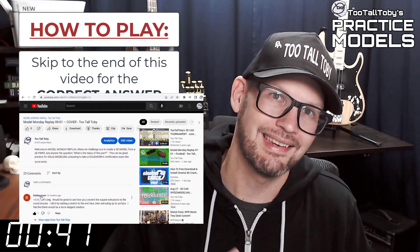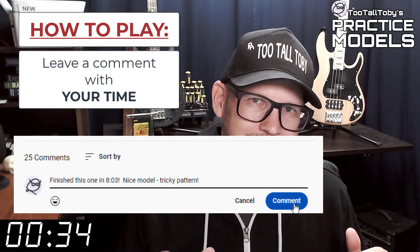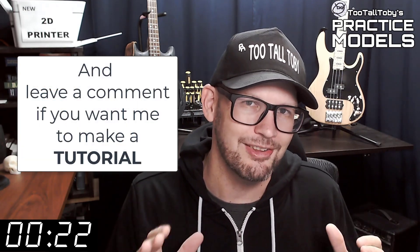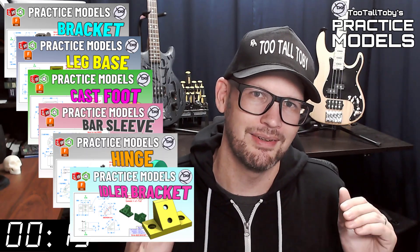Did you get it right? If you did, go down into the comments and leave me a comment. Let me know how long it took you and what you thought about that challenge. If you didn't get it correct or if you didn't finish in time, don't worry about it — it's all good. Go back through and give it another try. It's all about practice, practice, practice — that's how you get good at 3D modeling. If you want some more practice, be sure to check out some more of these Two Tall Toby practice model videos. All right, I think that's enough talking from me. Let's get into the challenge.